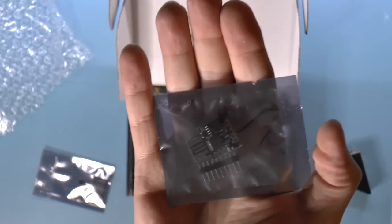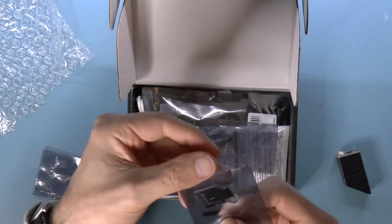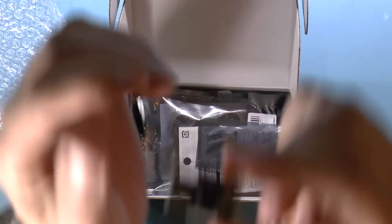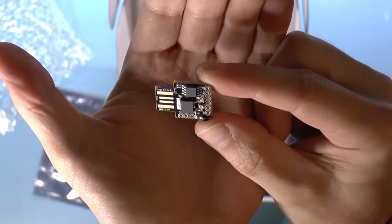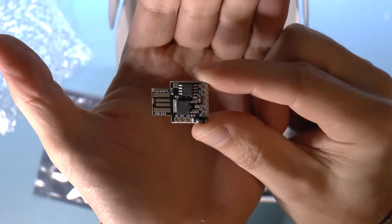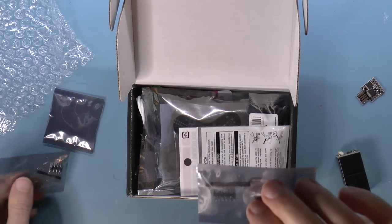We've also got this thing — it's a USB thing and I don't know what it is. Let's just open it up and find out. It's a Digispark. And we've got another level shifter.